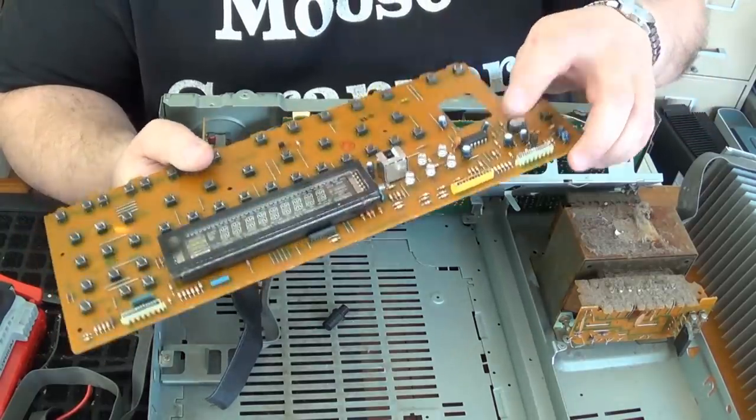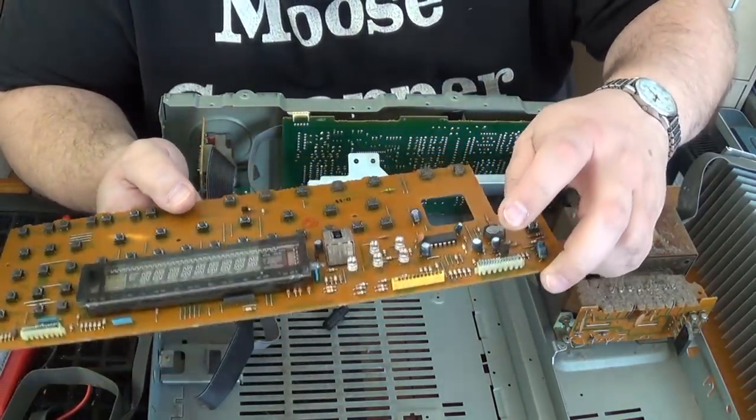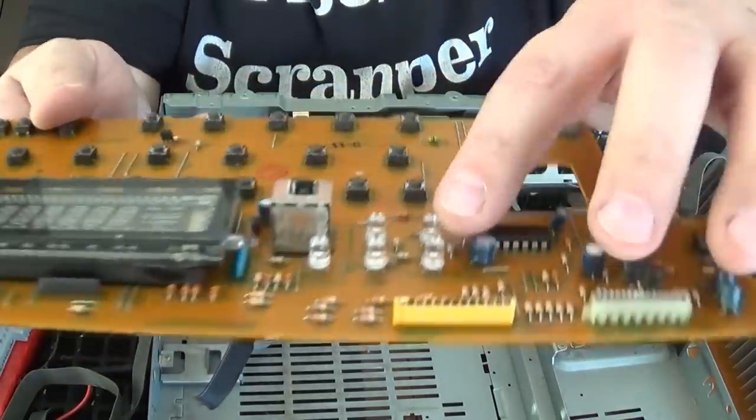The next thing that I'm noticing is, of course, this IC chip here. And these little LEDs.